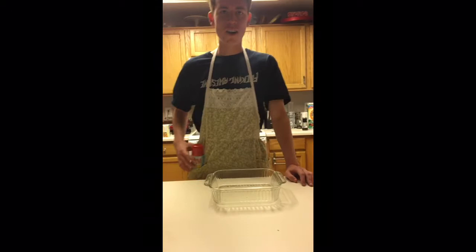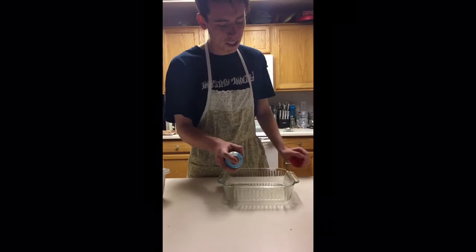All right, now after about three minutes you should be good. You're going to want to get your pan baking spray and you're going to want to coat the sides and the bottom of this so your cake doesn't stick onto it.